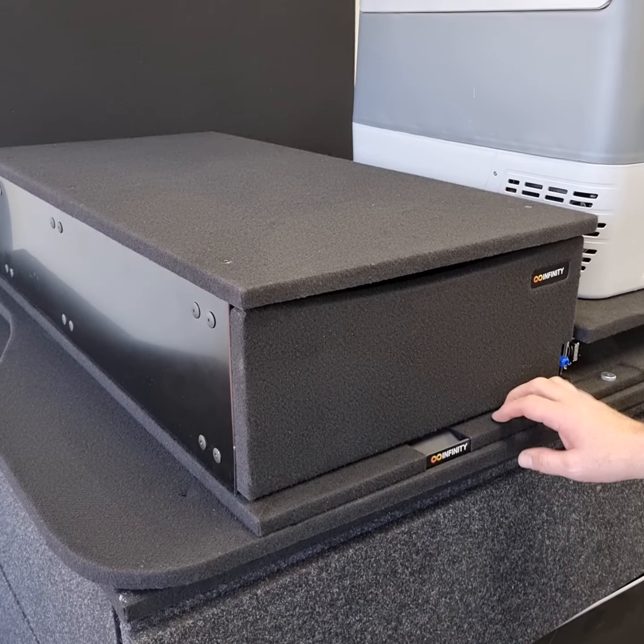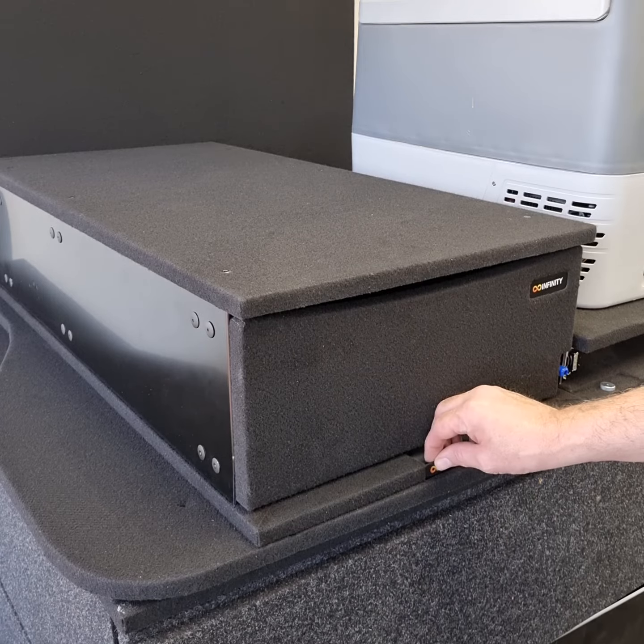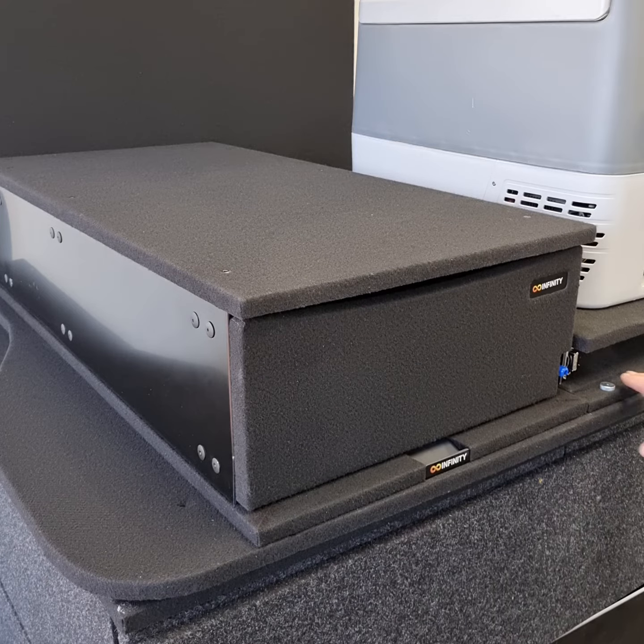Hi everybody, we're very proud to announce the release of the new Infinity Lockdown system. A lot of people are familiar with the old system which involved a thumb screw to lock the front of the drawer slides or hutches and so on in place.